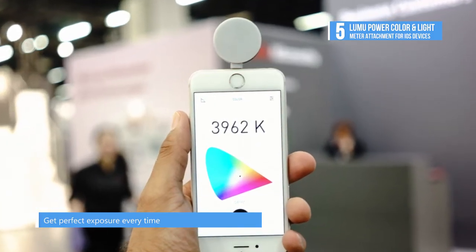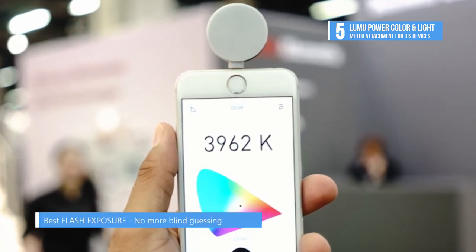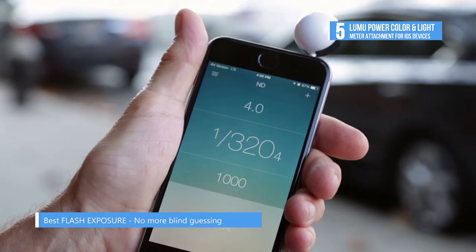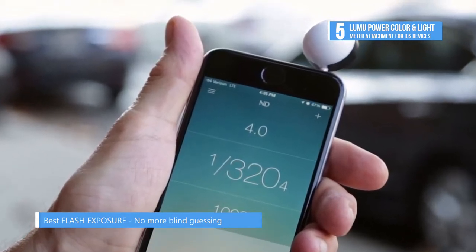Illuminance can be measured in a range of 0.15 to 250,000 lux and color temperature from 1500 to 20000K. It uses a free iOS app to display color and light information on your screen so you can adjust your shots accordingly.